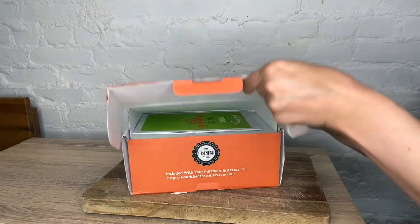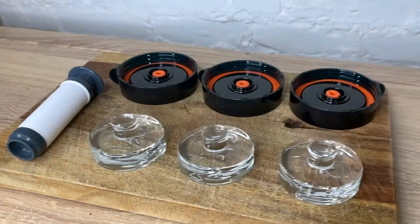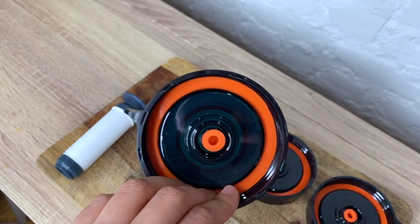Easy Fermenter Wide Mouth Fermentation Kit makes fermenting hassle-free. Imitations don't compare with Nourished Essentials Easy Fermenter Kit.